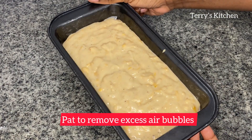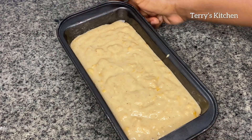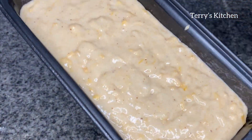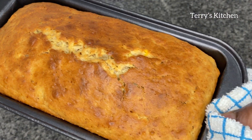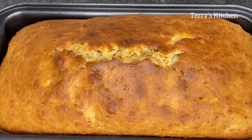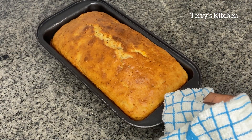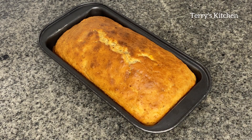Pat to remove excess air, then bake in a preheated oven for 40 to 45 minutes at 180 degrees. After 45 minutes, your bread should be ready. Remove it from the oven — as you can see, mine turned out so well, it looks so delicious. Remove it from the tray and let it cool completely before cutting.